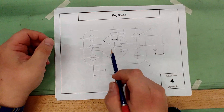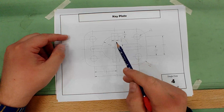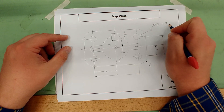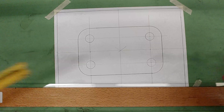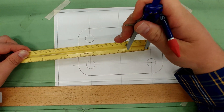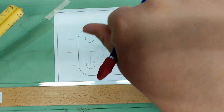Now we work on the center part. Start with the big circle, drawn using a compass. It has a diameter of three inches, so the radius is half of that — one and a half. Set the compass by placing the needle on zero and rolling it out to one and a half inches. Place it right in the center of the drawing and draw a nice light construction line, since some of this will get erased.